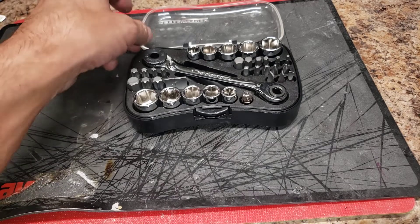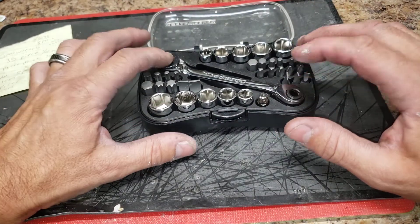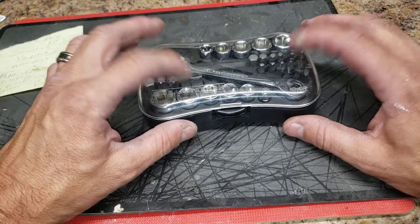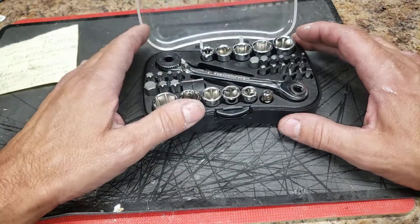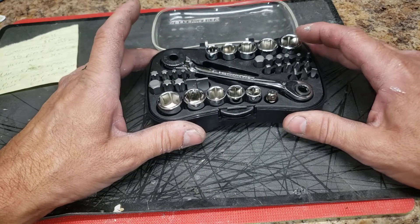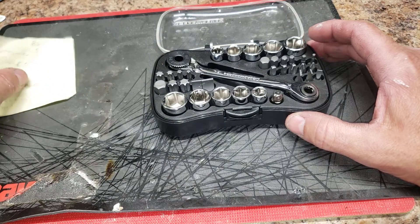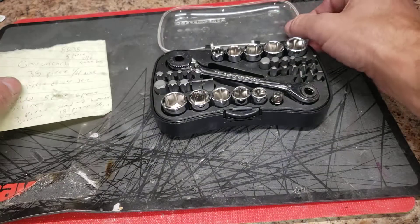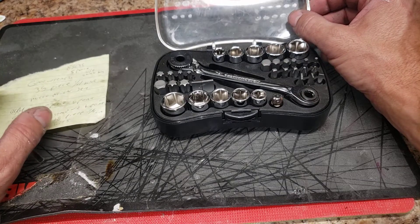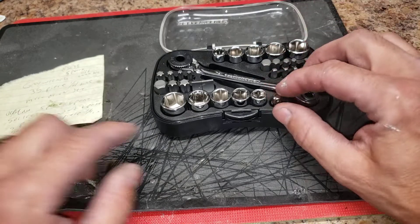Welcome back to the channel. Today we're doing another real, not fake review of something I've had since about November last year and use pretty much every day. This is the GearWrench 35-piece quarter-inch drive micro driver set, part number 85035. I had to look up some information on it because I lost the box.